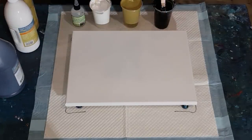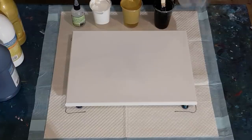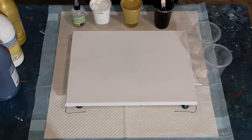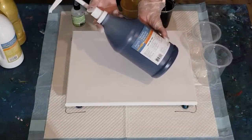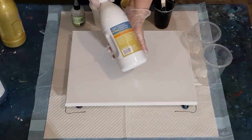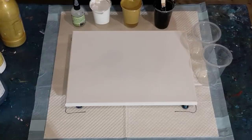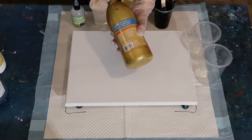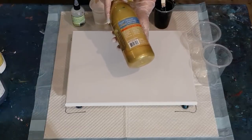G'day guys, welcome back! I'm going to do black, white and gold tonight, and I'm going to use my new Artist's Loft paint from Michael's. Here it is - the black has this big pump on it. The white I still had left over from about a year ago, but I didn't have any black so I had to buy more. I haven't got much gold left - only about two bottles.